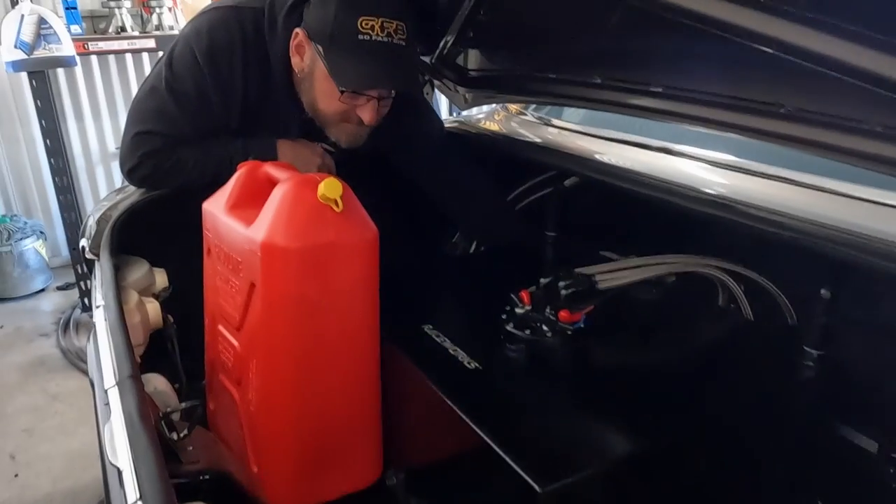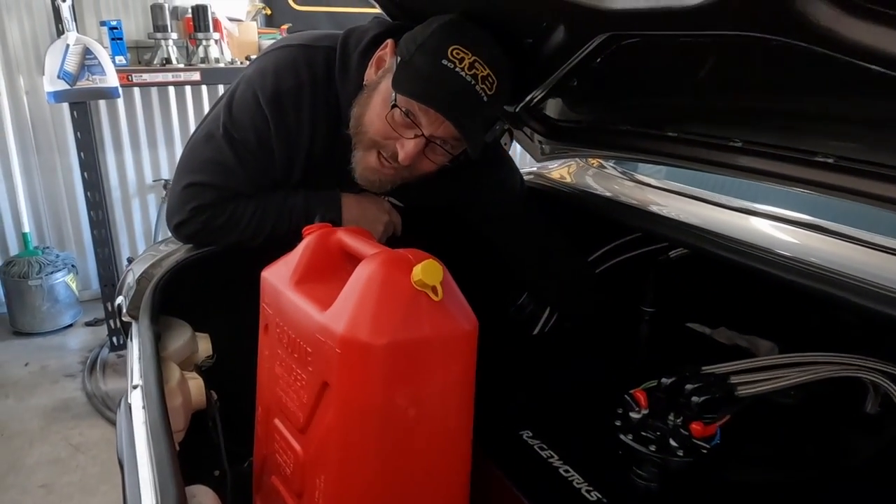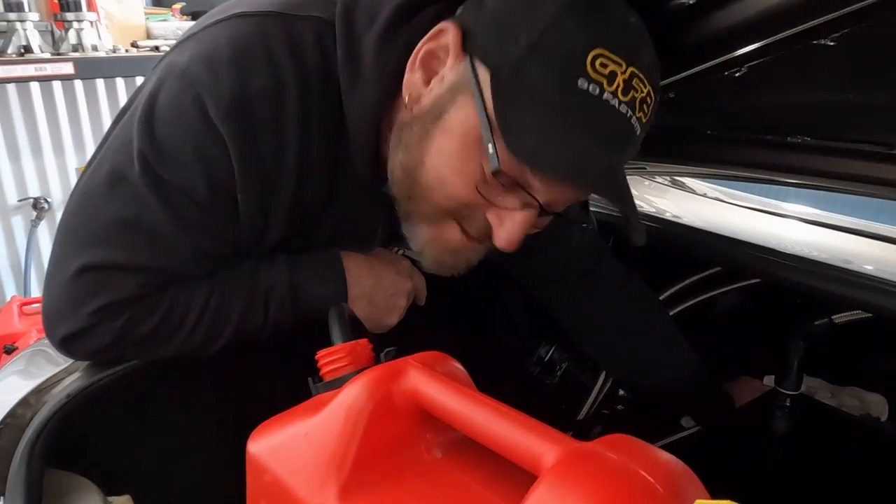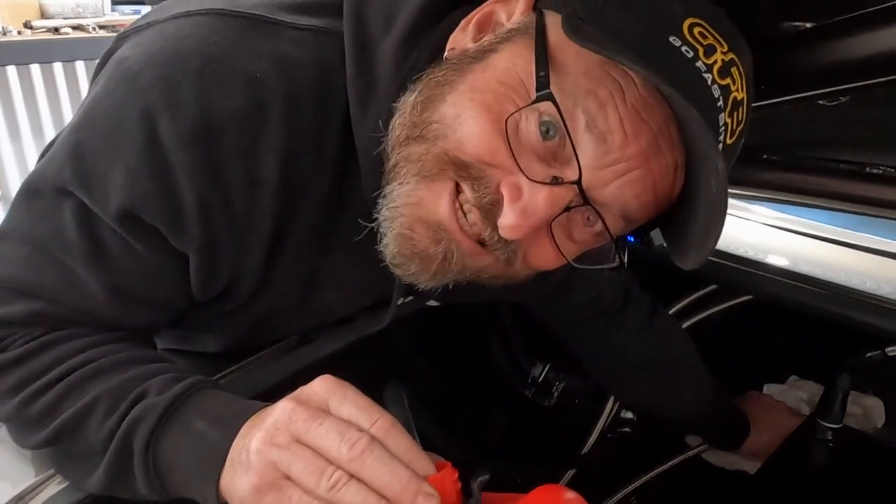So that's the reason people use ethanol for high-performance engines - it widens the tuning window and the power you can safely make. For a normal street-driven engine, that margin gets much wider on ethanol than it is on pump fuel. We're just evacuating the rest of the ethanol out of the tank - there's much more than we thought and these pumps are very aggressive.